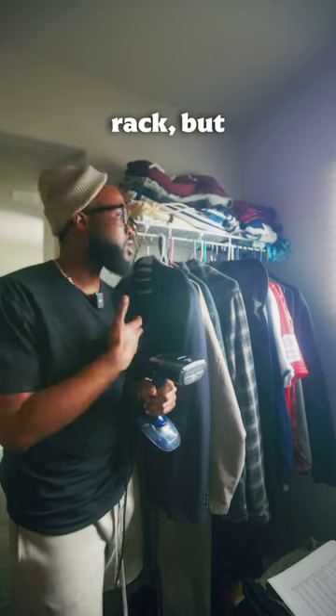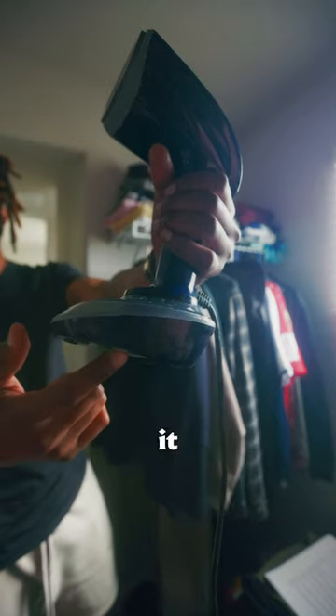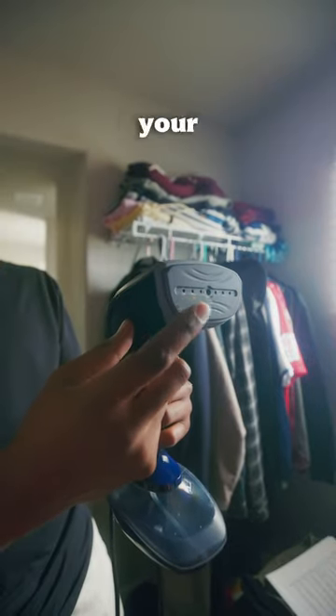It honestly works best with a garment rack, but since I have a walk-in closet, I just steam it from here. This white base makes it convenient enough to sit down between uses, and the ceramic face keeps it from burning your clothes.